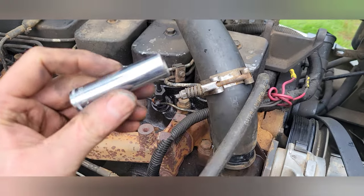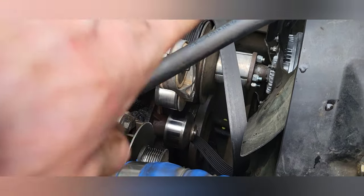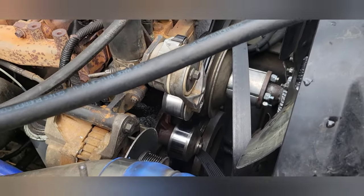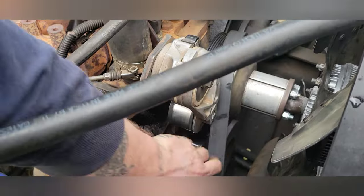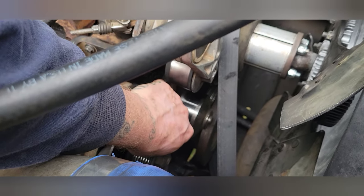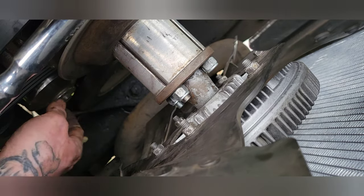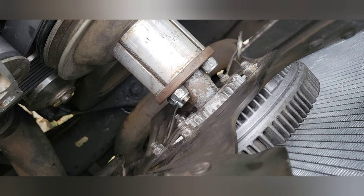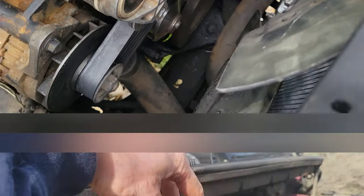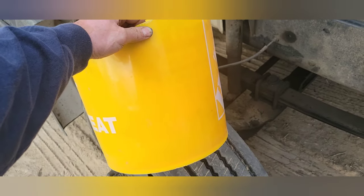After those alternator bracket bolts are back in, bring your radiator hose back over and put it on. Use the 12-millimeter deep socket to tighten it up. Now that the radiator hose is tightened back up, it's time to redo the serpentine belt — make sure it's over this one, under that one, around the alternator, and over the smooth one last. Install it via the belt tensioner, release the tensioner, and it'll tighten up. Then pull your radiator cap, grab a funnel, and dump that bucket of coolant you drained back in.